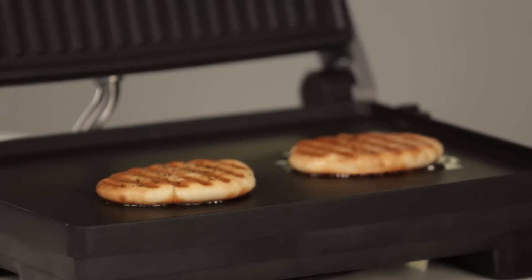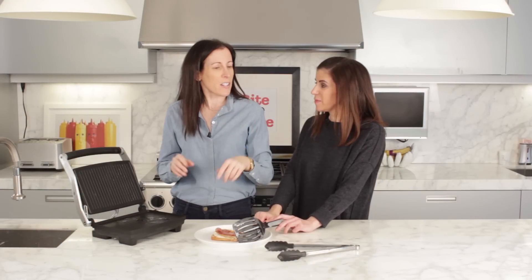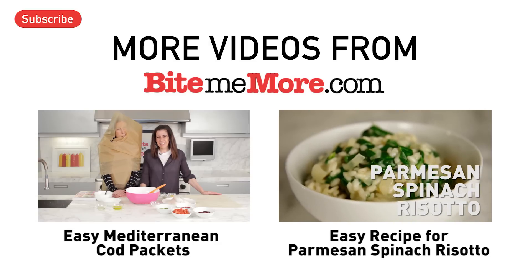So Lisa's taught us three delicious things we can make on our panini press other than paninis, of course. She also says you can put day-old pizza on it, chicken, or reheat anything. Everyone needs a panini press — and that's why! If you like what you see, press like and subscribe to our videos.